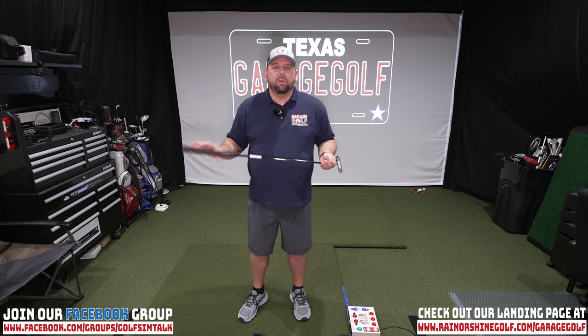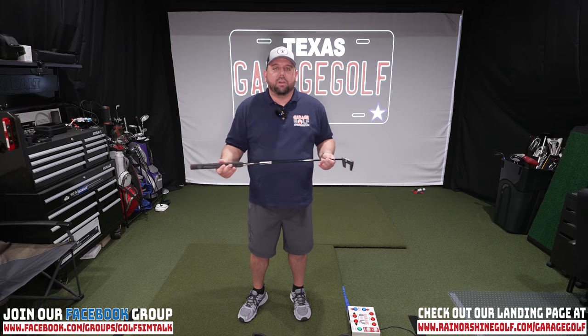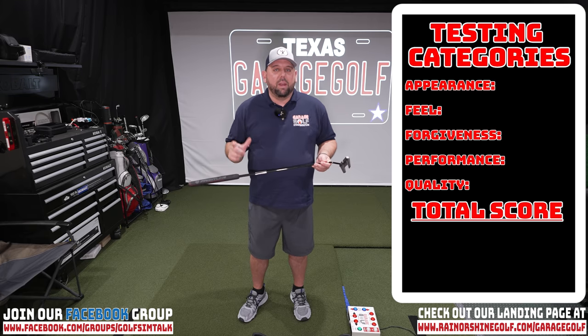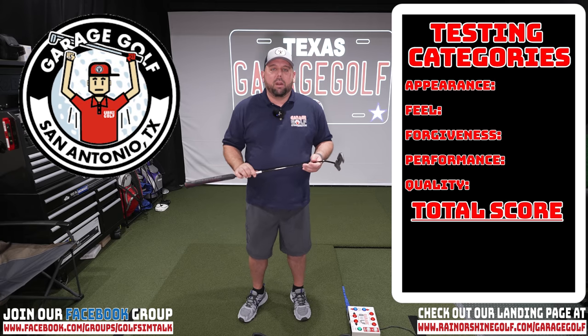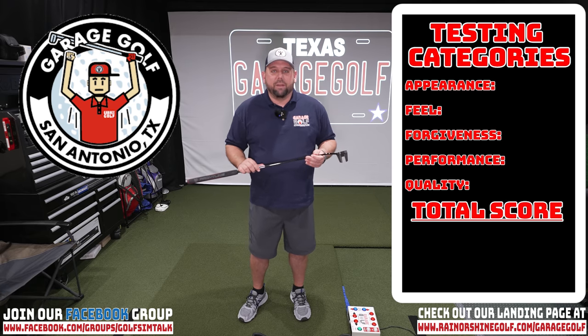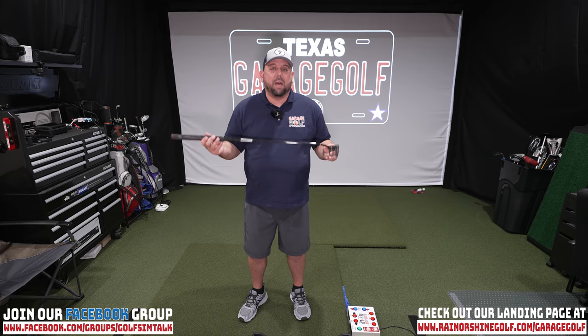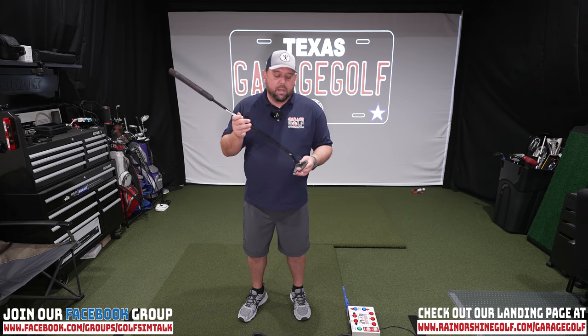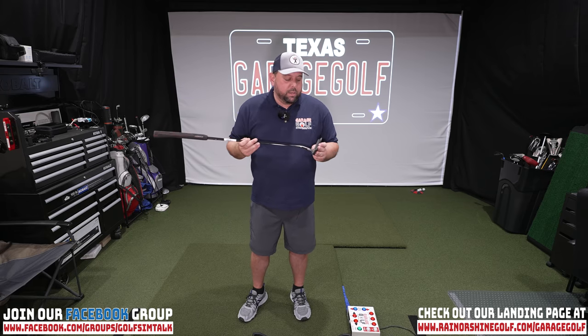We're going to base our reviews on five categories from an everyday average golfer's perspective: appearance, feel, forgiveness, performance, and quality. Rankings are one to five — we call them 'golfies.' Starting with appearance: this thing is absolutely gorgeous. It's stealth, it's sleek. We have the black shaft, the awesome Lamkin pistol grip, the matte finish, the 2135 alignment technology, the Speed Face, and the tungsten weighting. Really cool design — our favorite from the group. We're giving it 4.75 out of 5 for appearance.